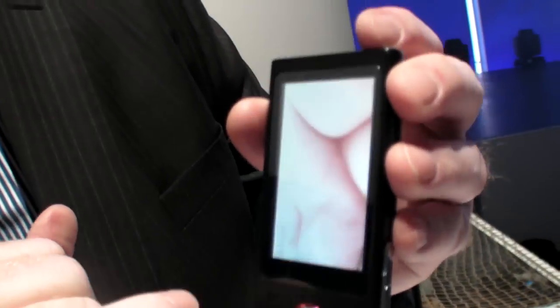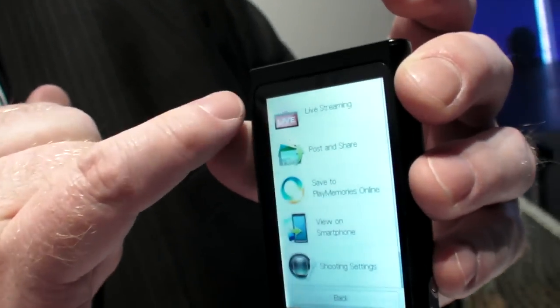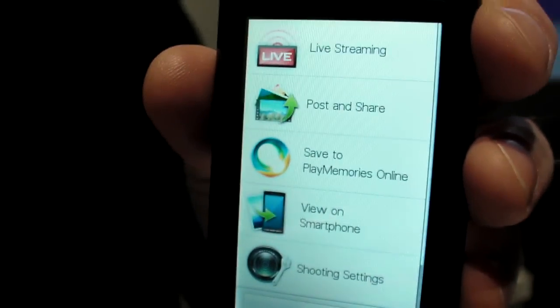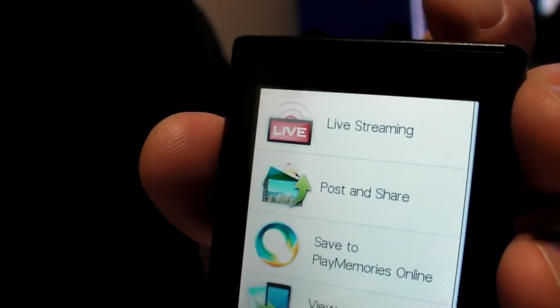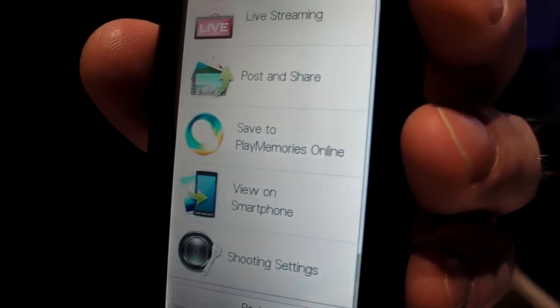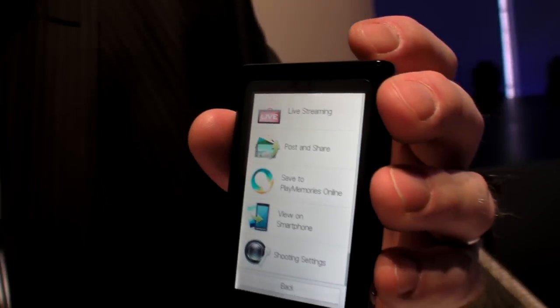Here's the device. It has a capacitive touchscreen, so you can see how it's very responsive. Here are all the different things I can do with it — it's a still camera, it's a video camera, it can do both at the same time. It's called dual record. But I think what viewers will really like is the wireless connectivity built in.